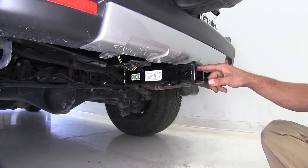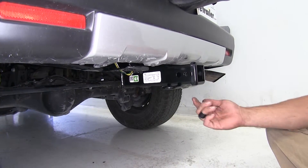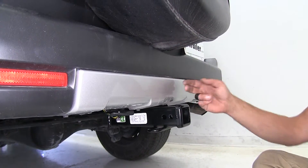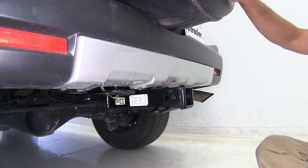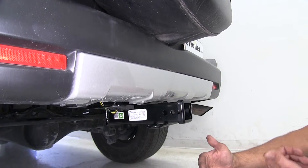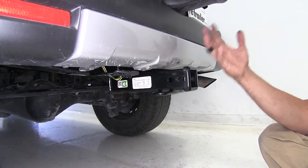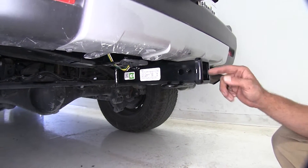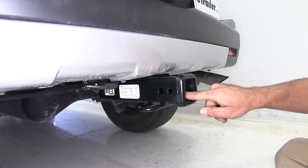From the inside top edge of the receiver tube opening down to the ground, we're looking at about 19 and a quarter inches. From the center of our hitch pin hole to the outermost edge of our bumper, it's about 2 inches. Another measurement is from the center of our hitch pin hole to the outermost edge of our spare tire cover — that's going to be about 8 inches — so we'll need that kind of clearance if we plan on using any fold-up cargo carriers or something like that.